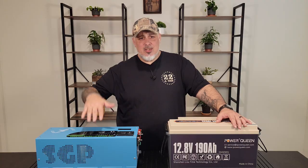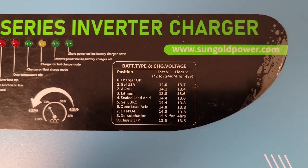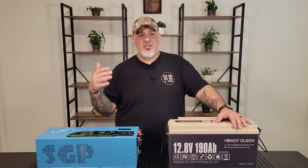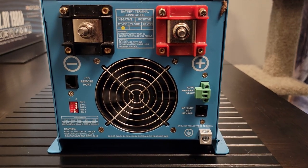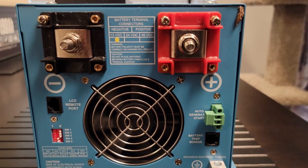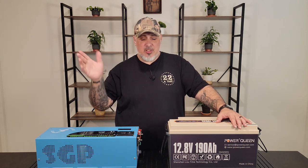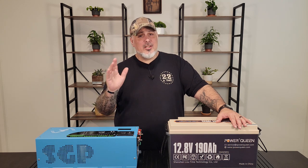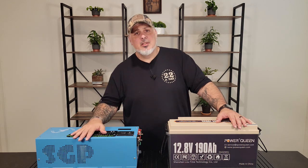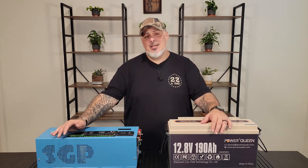It provides 120-volt VAC output power for appliances and can output 50 to 60 hertz via the SW4 switch on the side of the unit. That's covered in the instructions when setting this up, depending on where you live. Here in the US we do 60 hertz, but if you live overseas the frequency will differ — that's something to pay attention to when building something like this.